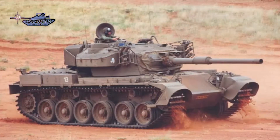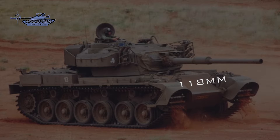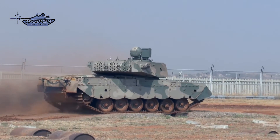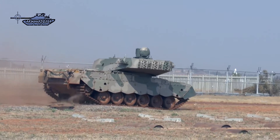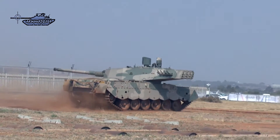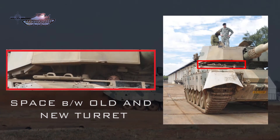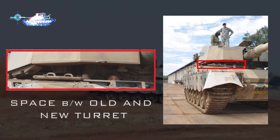The Mark II retained armor consisting of 118mm on the frontal glacis at 60 degrees, 152mm on the frontal turret, 51mm on the sides, 40mm on top, and 19mm in the rear. An armor upgrade program took the form of several passive composite armor packages — one over the frontal glacis plate and another on the turret. A gap was left between the original Centurion turret and the added armor package to act as spaced armor.